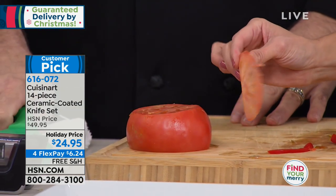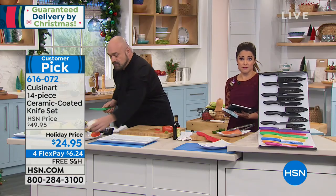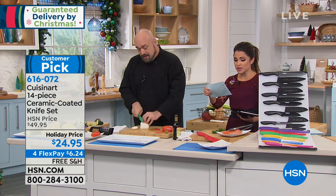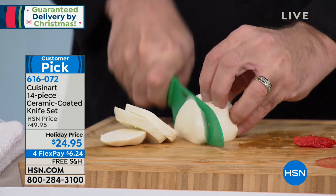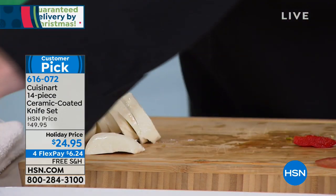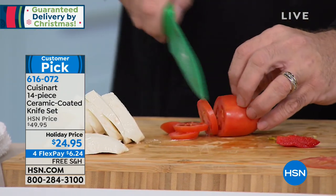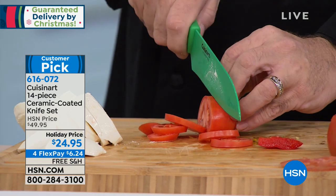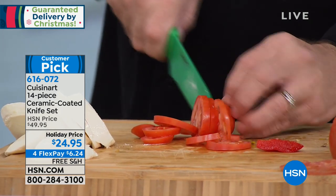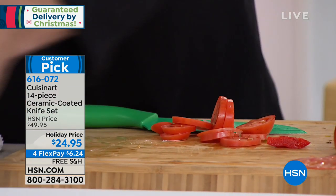No juices going everywhere, no splattering seeds — and that's only two knives. Remember, you're getting seven different blades: a chef's knife, slicing knife, santoku, sandwich knife, a smaller santoku, utility knife, and a paring knife. You're also getting guards for each of them, so they're not banging around in the drawer and neither you nor little hands will accidentally touch a blade. It's a really high quality set with a lifetime warranty.